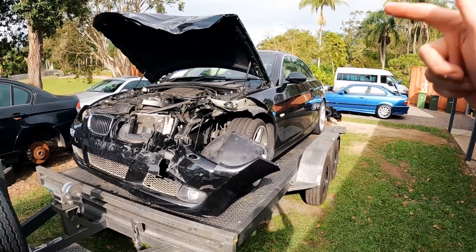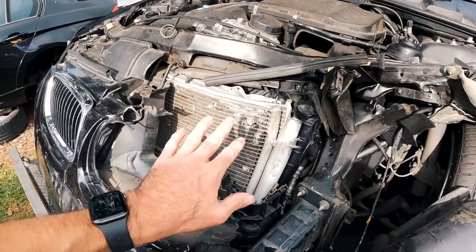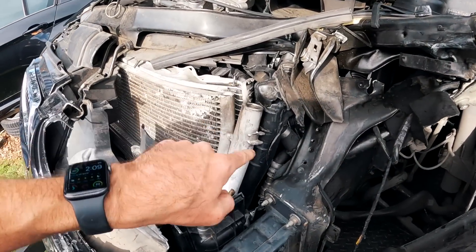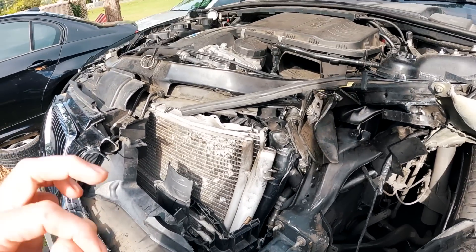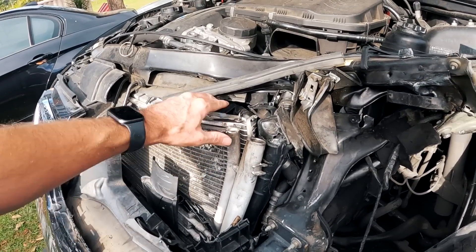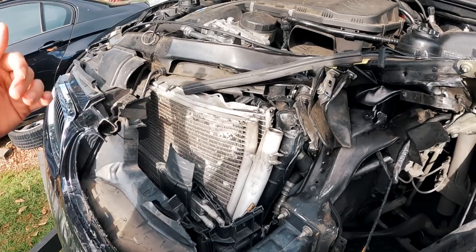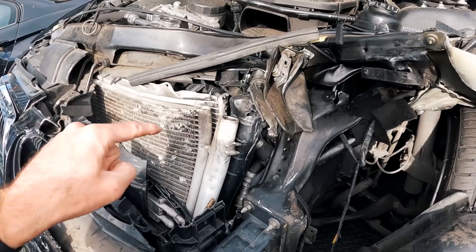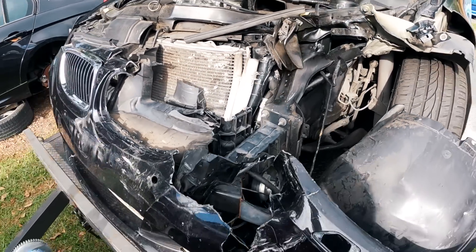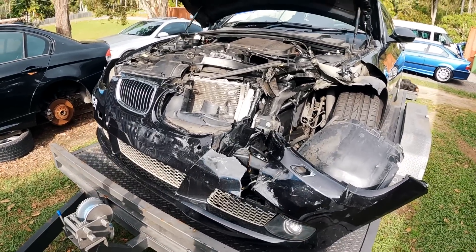I'm going to time lapse this. Now I know that side of the car doesn't have too much damage, but obviously we've got the radiator, AC condenser, and I think the charge pipe is going to be smashed. What I want to do before I even try and crank it over is get all this mess away from the drive belt — we don't want it getting sucked into the crank hub — and also make sure there's nothing going to be sucked into the intake.